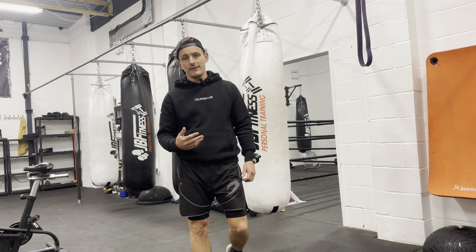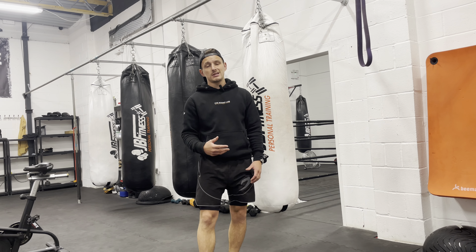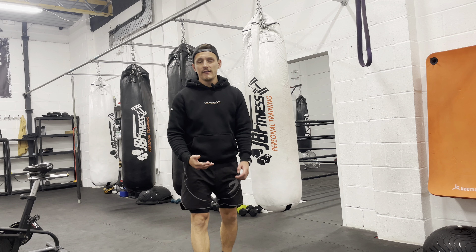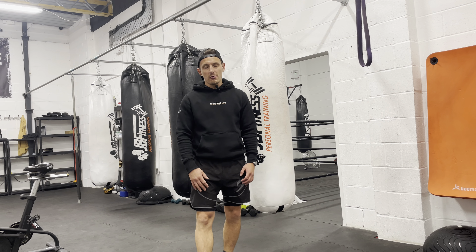By the end of it we should have done fifty hooks and ten burpees. This drill is going to take you anywhere up to five minutes. Get it done, enjoy it, and then have a look below for what we've got next.